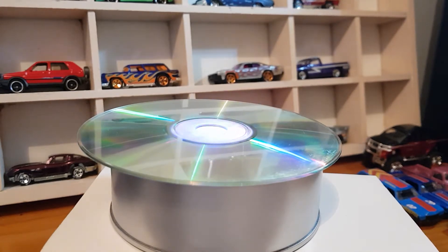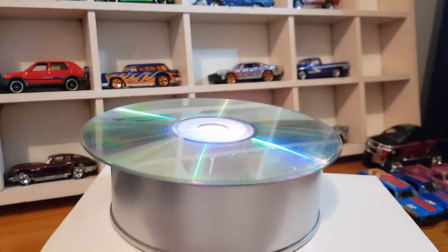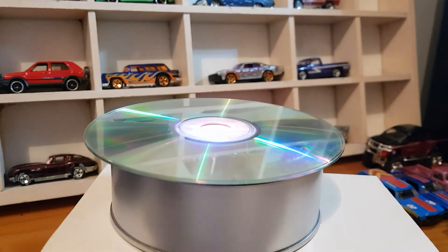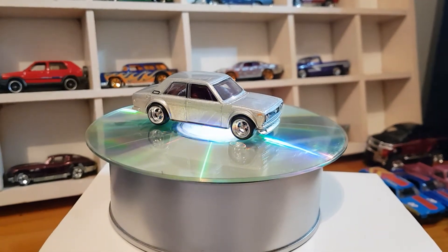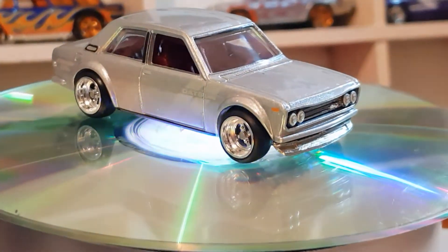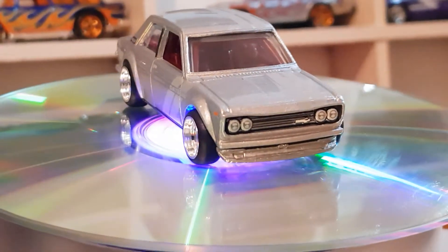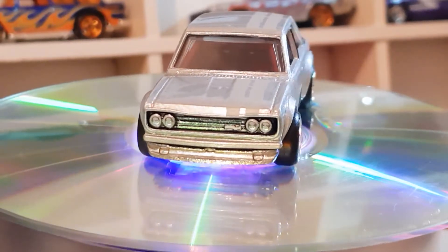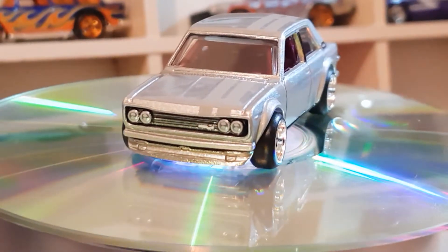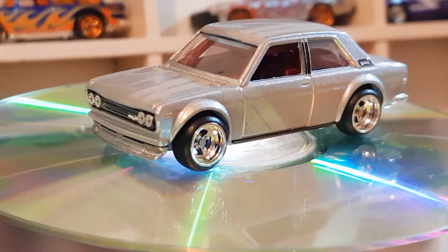We'll start with the Datsun Bluebird 510. These things are fantastic — awesome castings, absolutely love them. So that's the Datsun Bluebird 510.